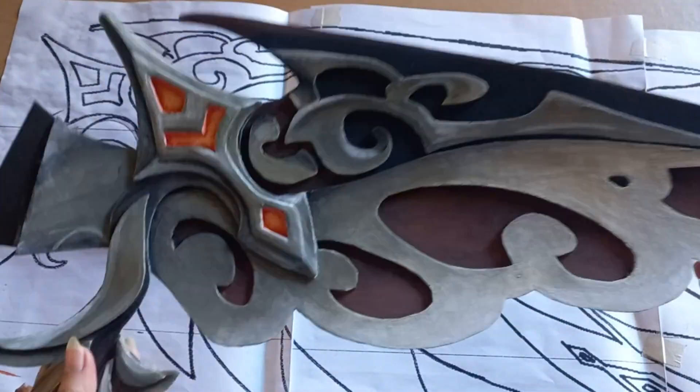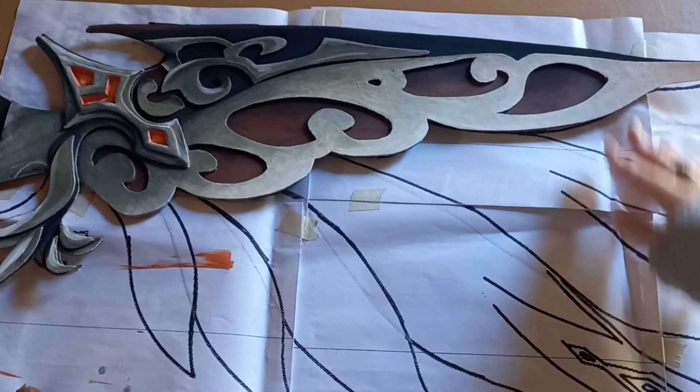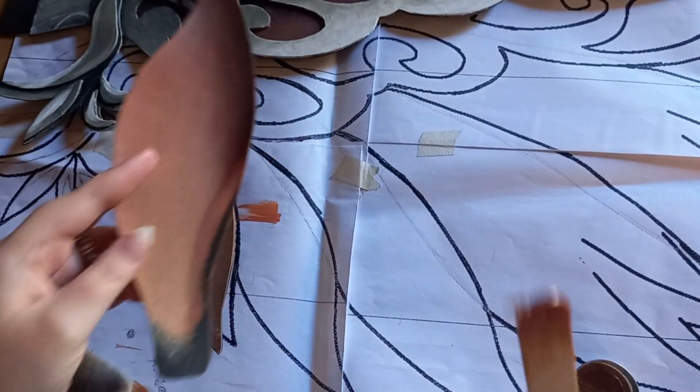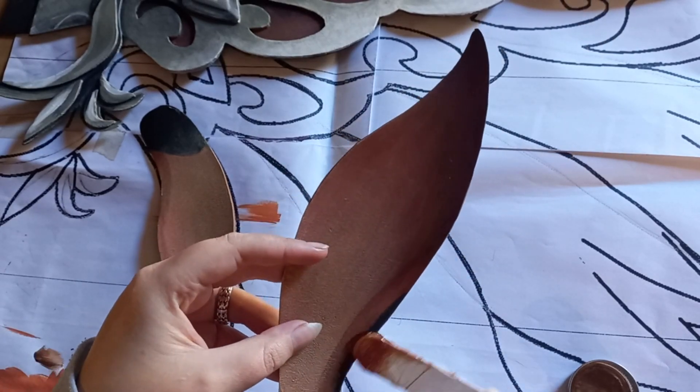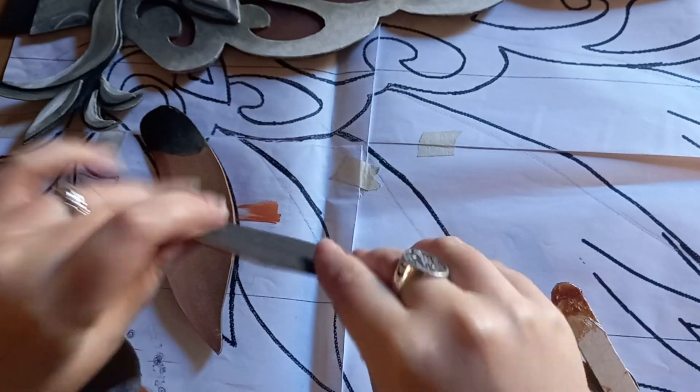With everything painted and done, we're going to use the contact adhesive again and put all the pieces together, creating the wing as a whole. Just remember you have to do this process twice, as there are two wings on the gliders.